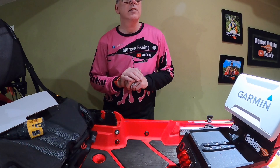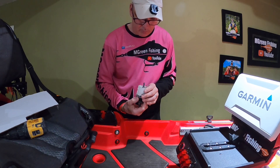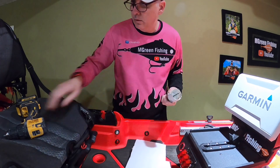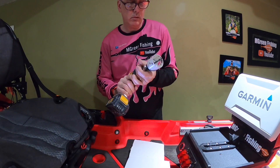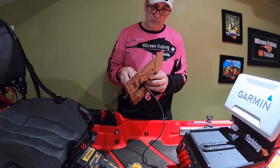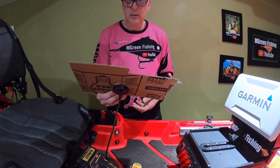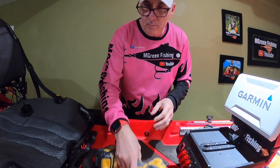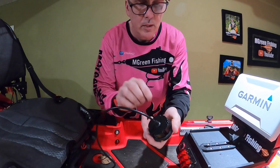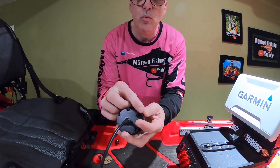Now I need to install the panel unit itself. The instructions say to use a 2⅛ inch hole saw, which is what this is. Before I drill a hole in the boat, I'm going to drill it out in a piece of cardboard to make sure the hole is the right size. It is tight, but that's exactly what it should be — tight is good. What's nice about this is that it has a rubber gasket all the way around it, and that's what seals it. You don't have to put any silicone or anything behind it.